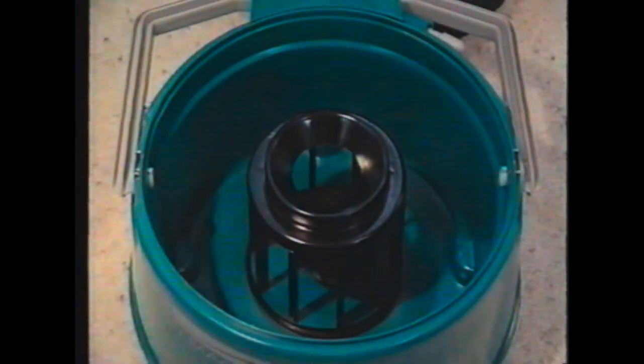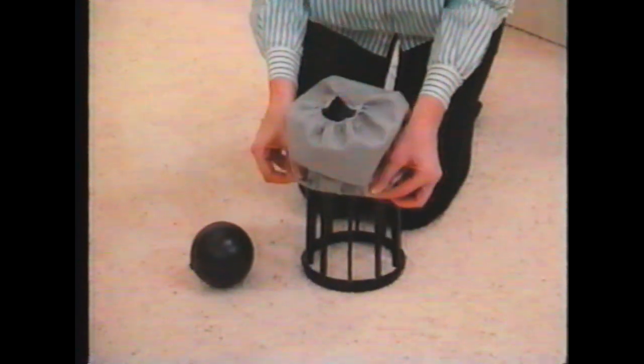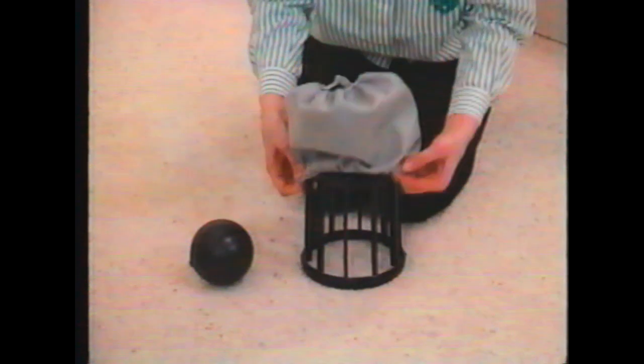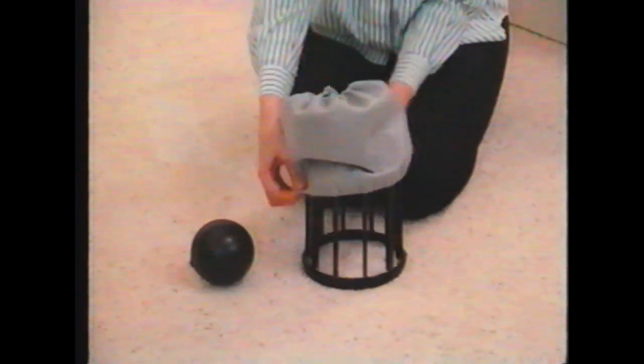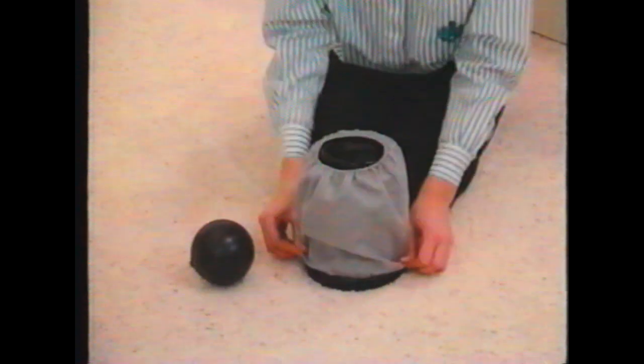To use your Big Green Clean Machine as a dry vacuum, you only have to make one change to the ball cage. Cover the ball cage with the vacuum filter bag. Slide the bag over one end of the cage. Make sure the filter covers the lip at the top and bottom of the cage all the way around, but that it does not extend over the edge of the cage.